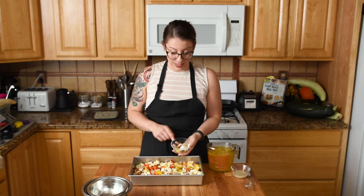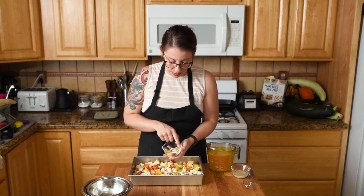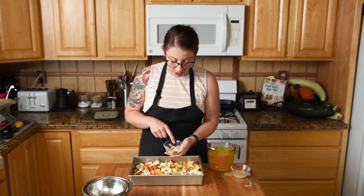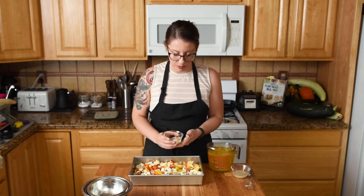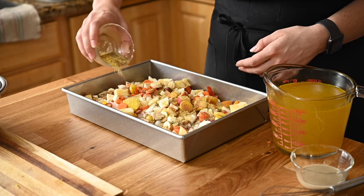Now our spice mix: salt, onion powder, rosemary, nutritional yeast, white pepper, ground sage, thyme, and smoked paprika. The smoked paprika is just the perfect amount — it's not overpowering the other flavors, it just kind of warms this dish up a little bit. Go ahead and shake this all over.